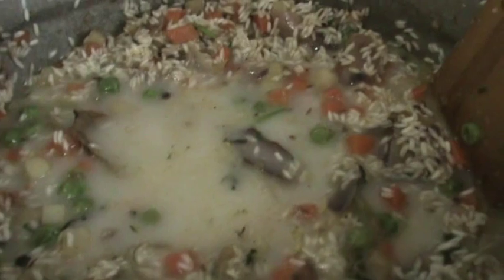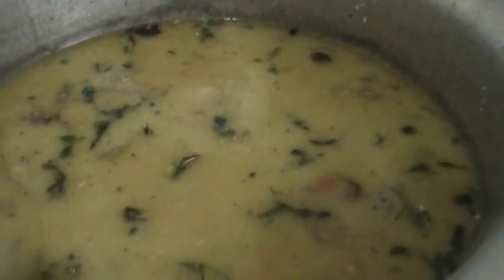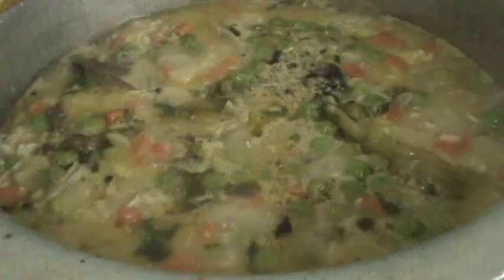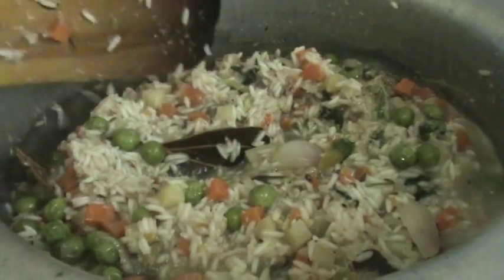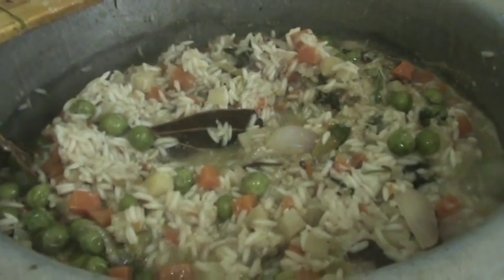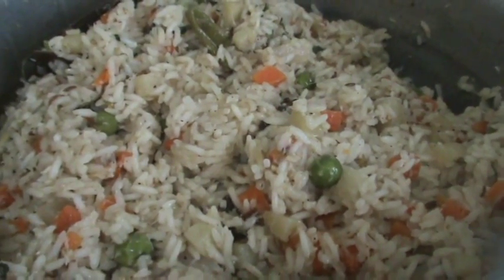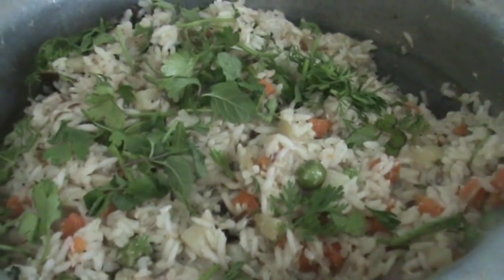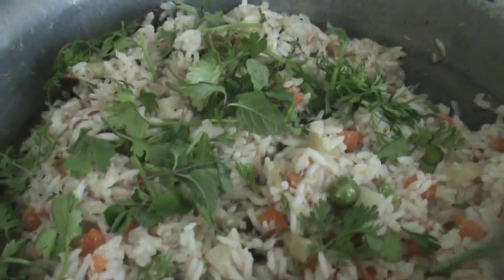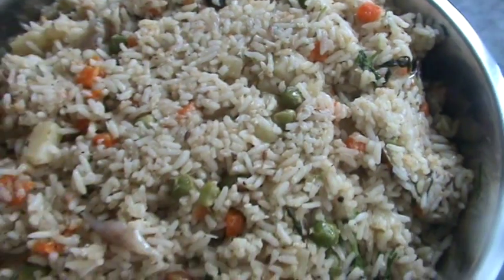Mix it well. Now cook it on a medium-low flame for 3 to 4 minutes. After 4 minutes, open the lid, mix it, and add some coriander leaves and mint leaves again. Switch off the stove — our tasty veg pulao with coconut milk is ready.